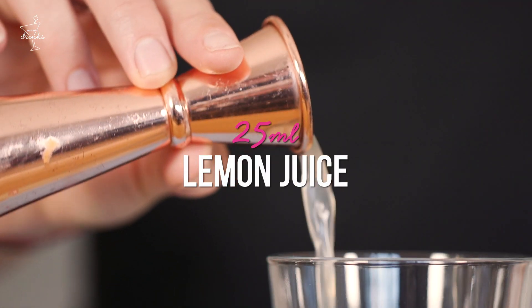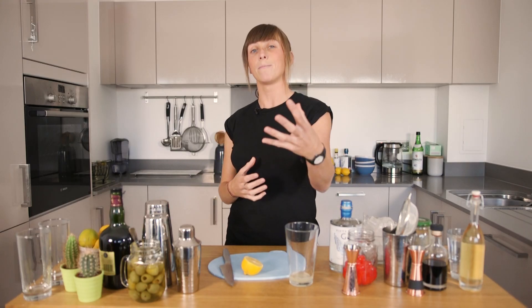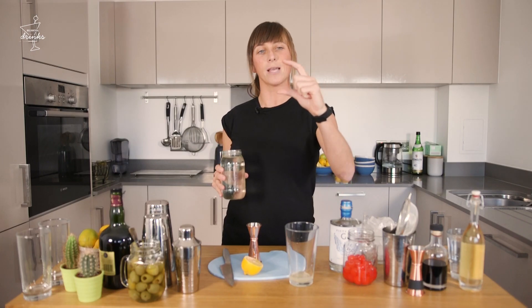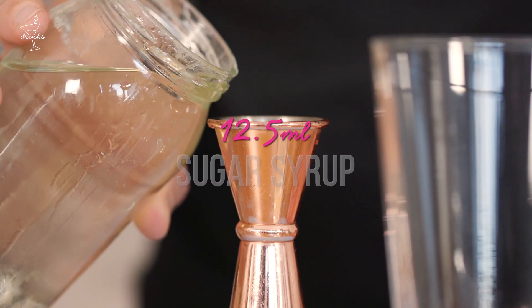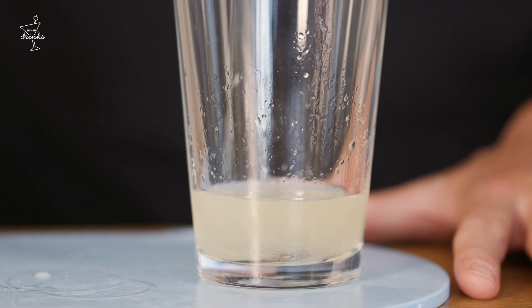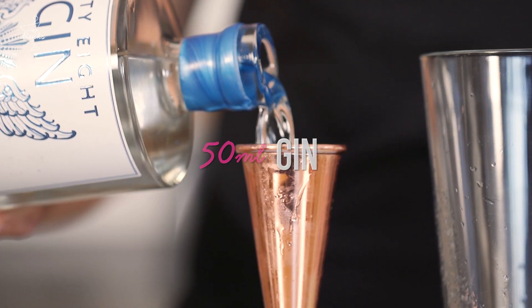Now we've got our citrus in, we need to balance it out, and to balance it out we need a sweetener. For the classic Tom Collins, we're just gonna use a simple sugar syrup, which I've made at home. Whatever you put in of sour, just throw in half of sweet — roughly around 12.5 mils. Our sours in, our sweets in, time for the gin. And we're gonna throw in 50 mils.